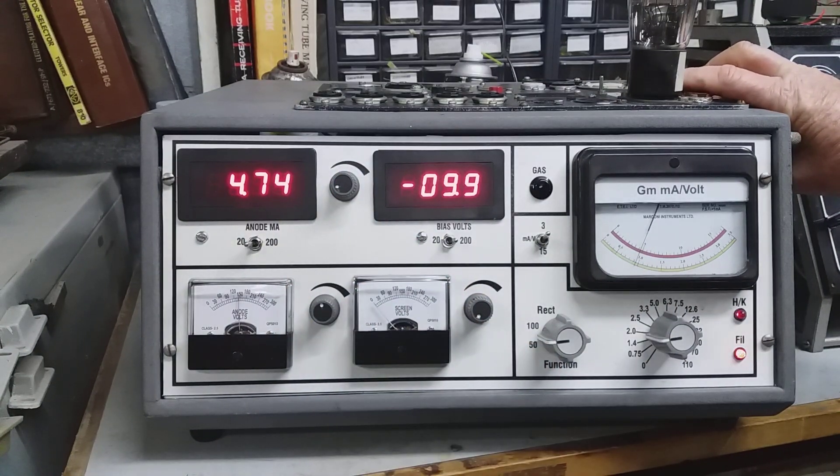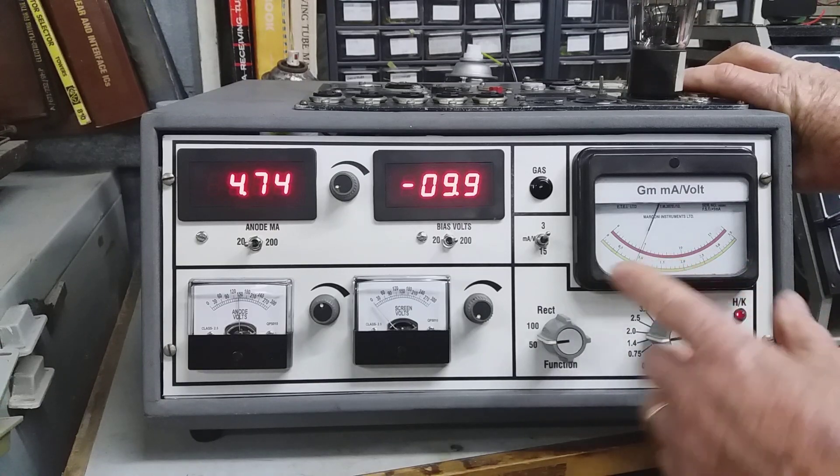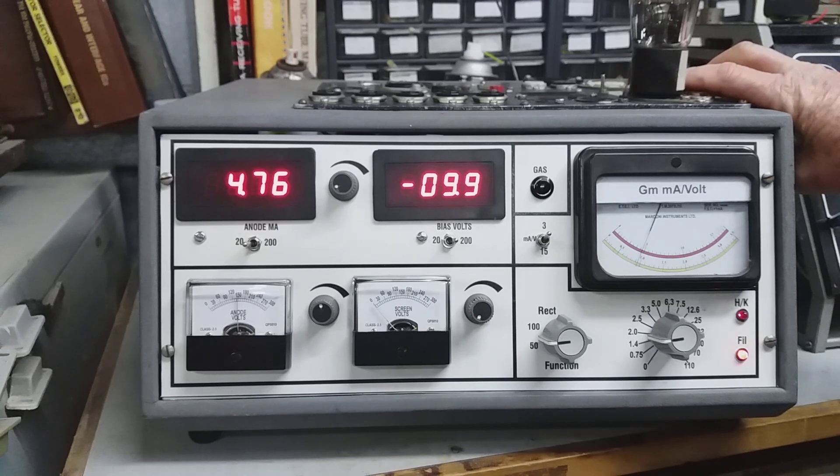At minus 10 volts bias we've got 4.75 milliamps. According to the AVO book, we should have 5 milliamps at minus 10 volts and a GM of one — I've got a GM just a fraction under one. Minus 10 volts and 4.7 milliamps: that's pretty good. That's a pretty healthy valve too.